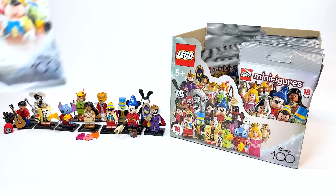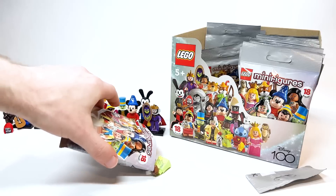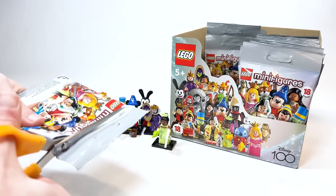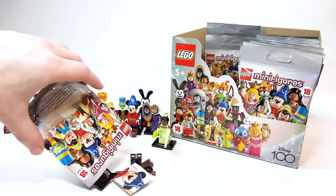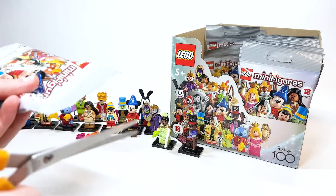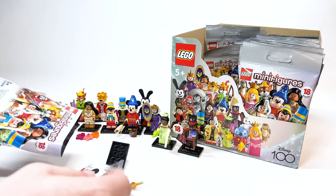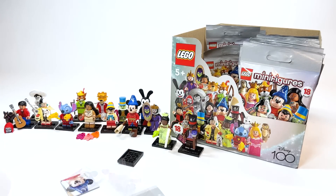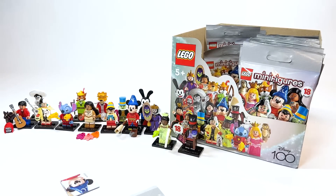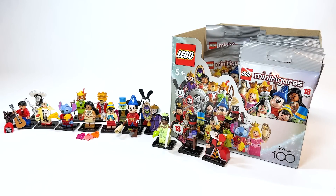It looks like there are about five left. It's Tiana, which means this is Dr. Facilier. This has to be the Queen of Hearts — again, really giant piece. There we go, look at this — huge! She's got her yelling face off with her head. Oh, that is so cool. Love that — that's a great surprise.